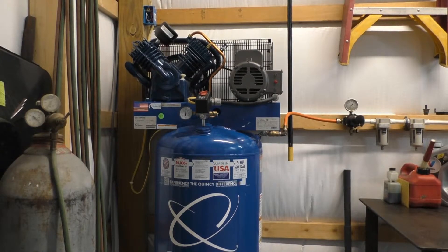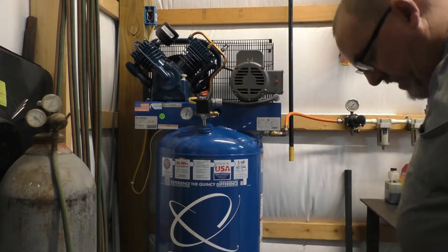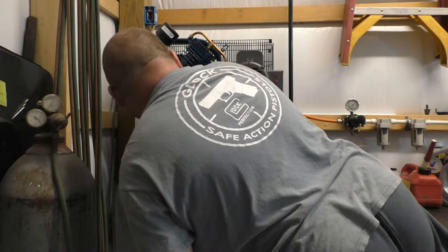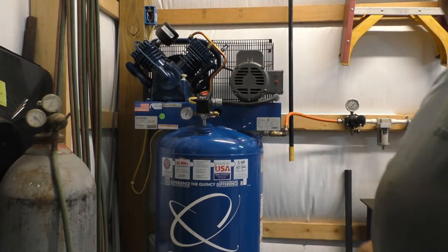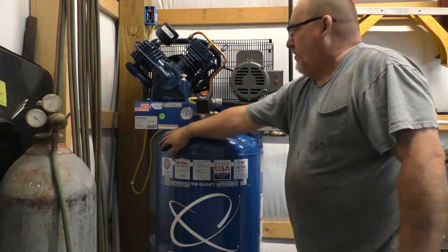Alright, we've had it running for some time. It just kicked back on and recovery seems to be okay. Going by the gauges it looks like it's doing 125 on and about 170 off. It is rather hot right now from all the running.